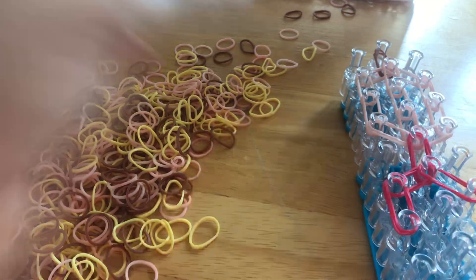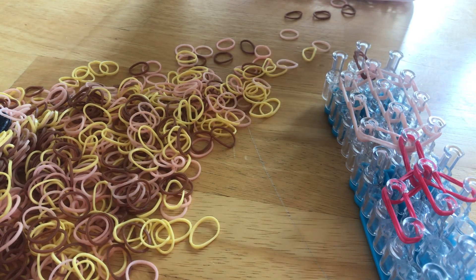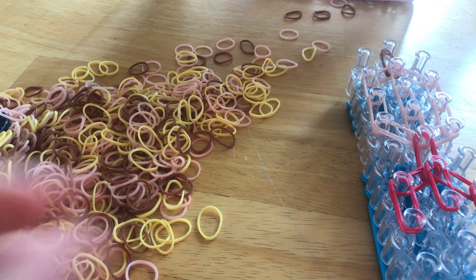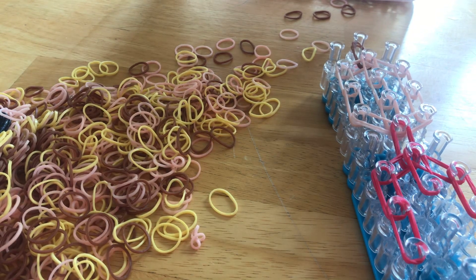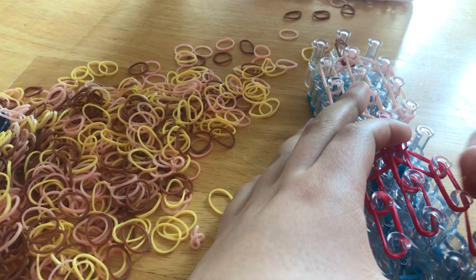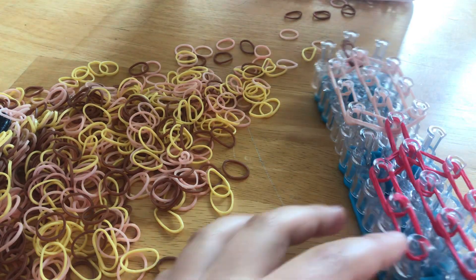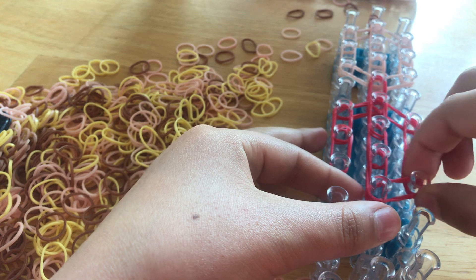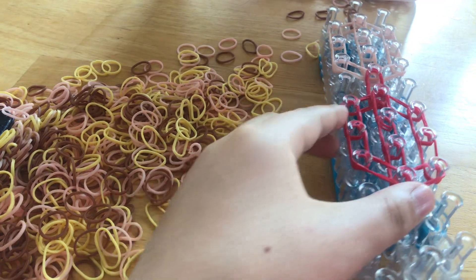Alright, then we're going to do it again. Double bands — we're going to make another two rows of bands, so two rows: that's one row and then the second row. Now we're going to make it in the middle like that and then again go inwards, push down, and same here. Alright, so now you should have something like this.